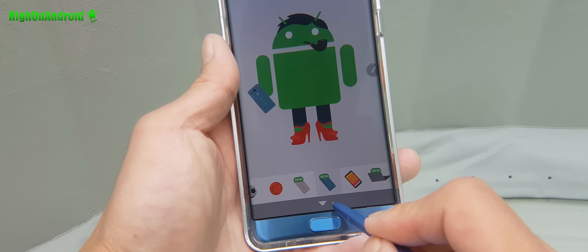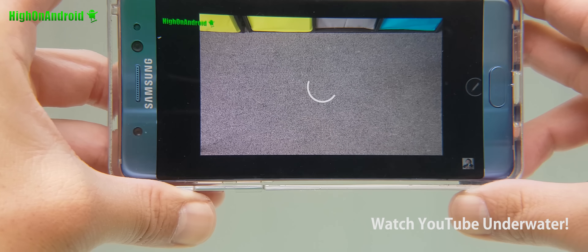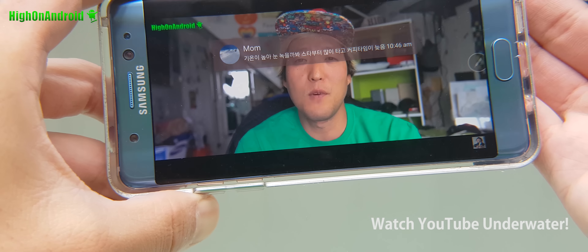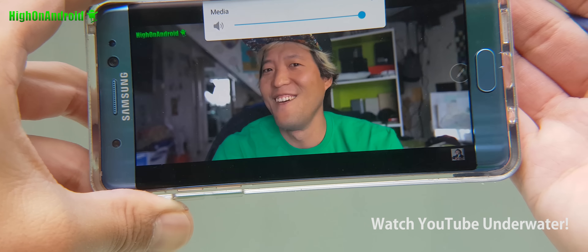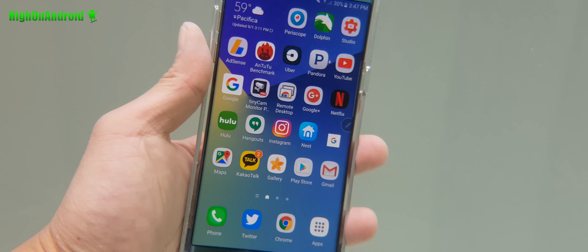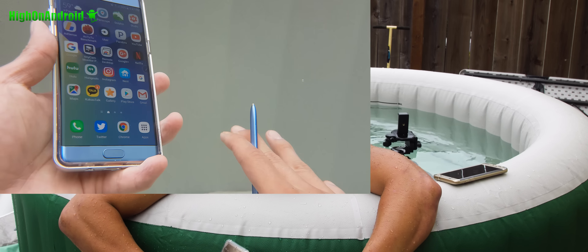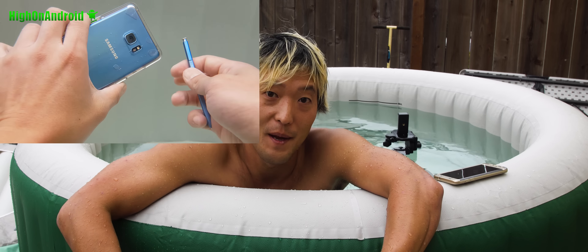You can type, you can make videos, and anything you want to do with your phone you can pretty much do it with the Galaxy Note 7. I would say that's a first for a smartphone. I highly recommend it if you're in the water often — maybe you're a swim teacher, or maybe a stock trader in the swimming pool often who needs to get that trading done underwater. Or maybe not.